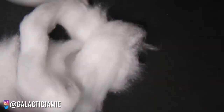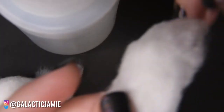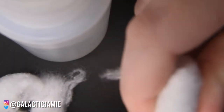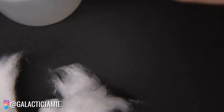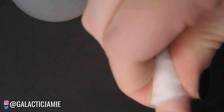Once you've got your little cotton pieces, pull out your acetone. I put my 100% acetone in a small pump bottle for convenience, but you can keep it in the original bottle too. Coat a section of the cotton strip in the acetone and wrap it around your nail, pushing it down so it doesn't move.